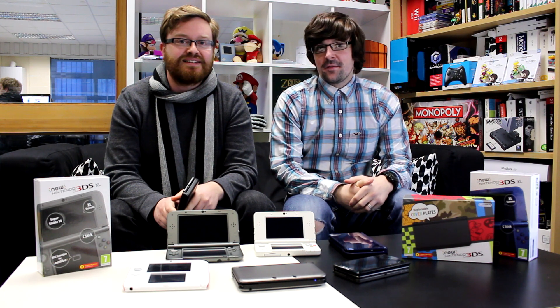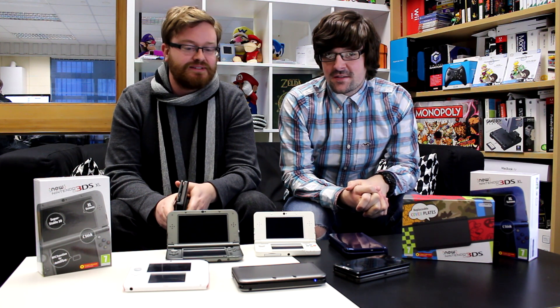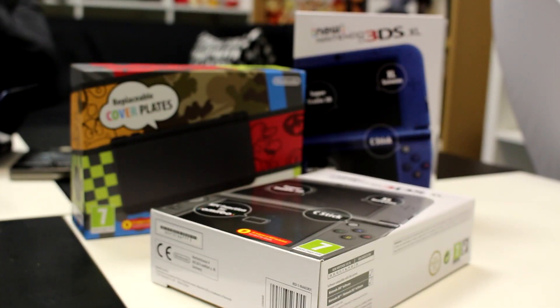Hello, I'm Damien from Nintendo Life. And I'm Tom. And today we're looking at, as you can see, the new Nintendo 3DS, which we've got in the XL and the little one, and two more there.